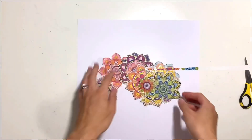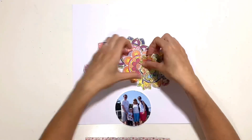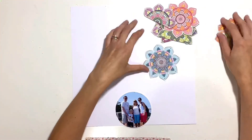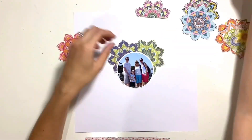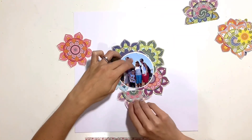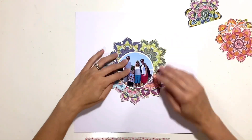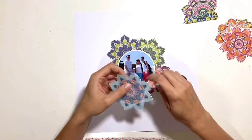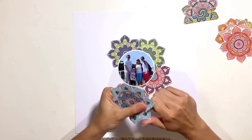I was immediately drawn to this beautiful colorful mandala paper from Paige Evans' Wonders collection, so I took some time whilst watching the telly one evening and fussy cut all of those out. I wanted to make a feature of them, so I'm going to arrange them around a circular photo. Some of them are full mandalas, some are just half where they were at the edge of the 12 by 12, so I've used a mixture, just picking out the colors I liked the most.